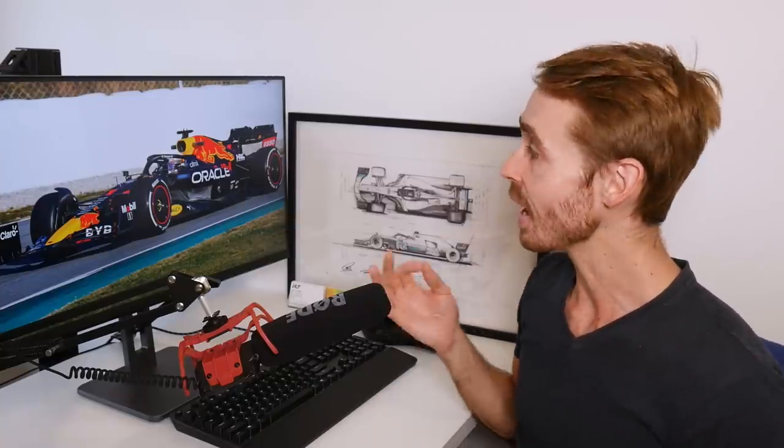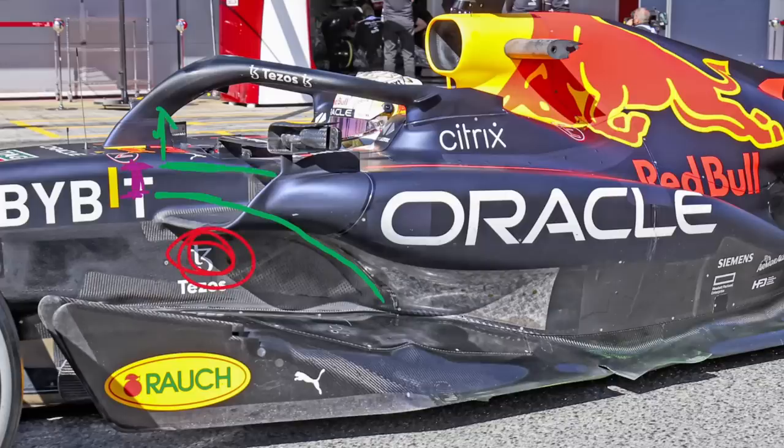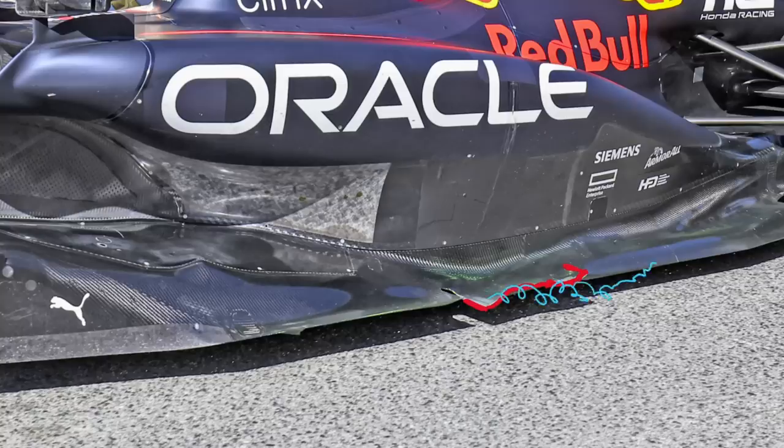While Red Bull denied us a look at their real car during launch season, their car that's come out in testing is one of the most interesting on the grid. In this video we're going to walk from the front to the back of the car and talk about some of the more intriguing features on this particular car's aero kit.